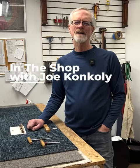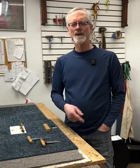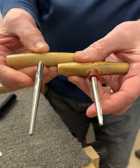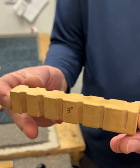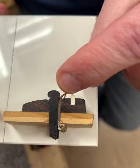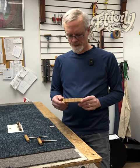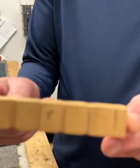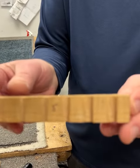Hey everyone, Joe Conkley in the shop. Last video we had a question about bridge pin tapers — how do you measure them? Two standard taper measurements are three degree and five degree, and one of the most straightforward ways to measure them is this handy little jig here. That's the three degree side, and then the five degree.